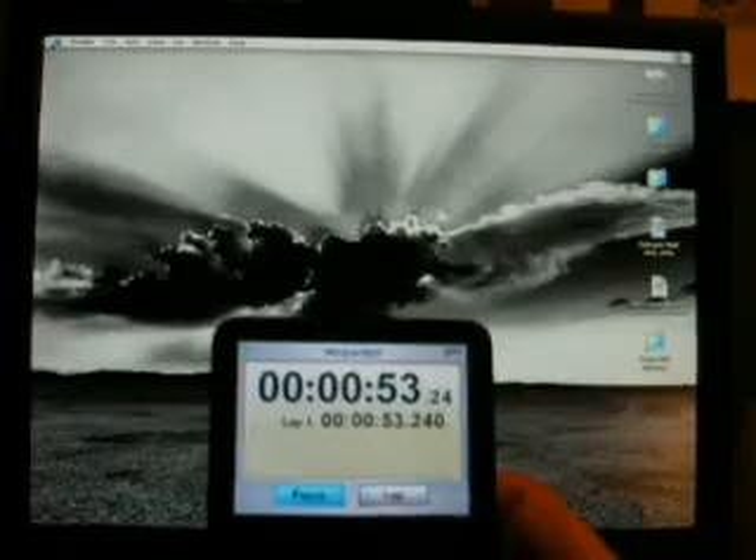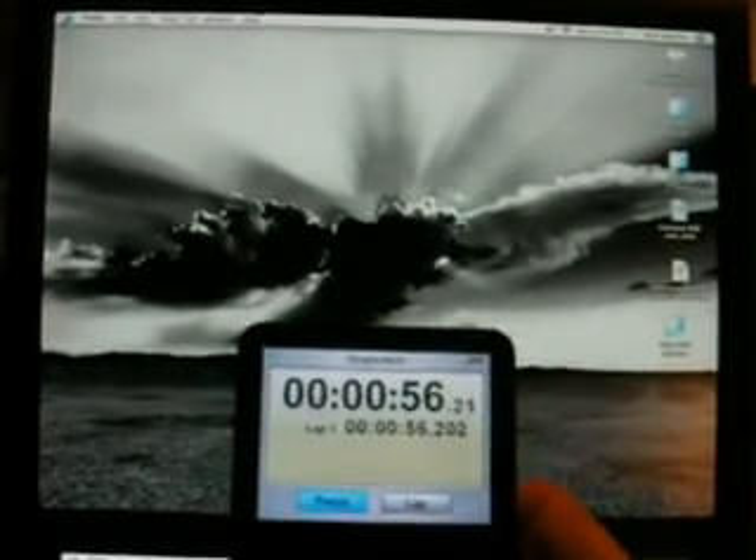Mini done — 55 seconds. And the MacBook finished at about 25 seconds.